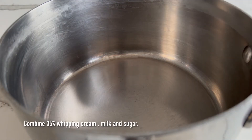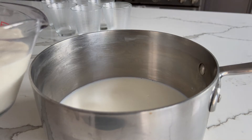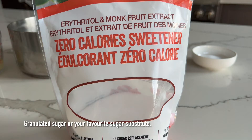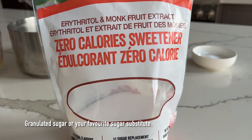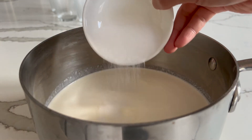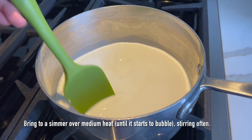Next up, you're going to take a saucepan and combine your whipped cream, milk, and sugar. To reduce the amount of sugar we consume, I'm going to use a monk fruit sweetener, which is zero calorie. The beautiful thing about this one is it does not have a funny aftertaste.